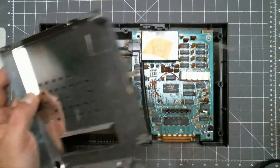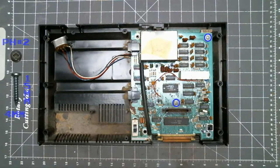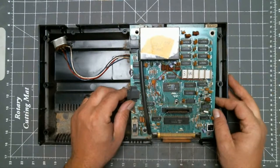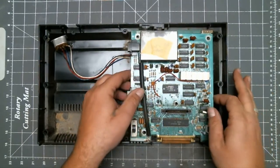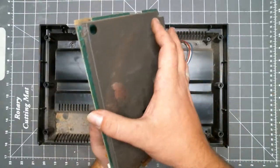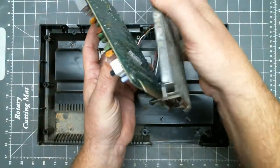Now that that's apart, set that aside. Now remove these two screws. You can either pull up and out on the PCB, or pull up and out on the PCB and the lower RF shield. Separate the two and pull the PCB out of the RF shield.